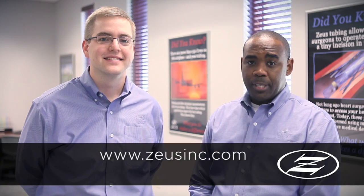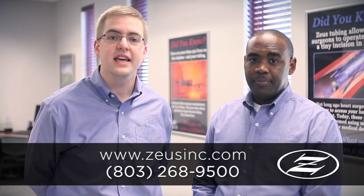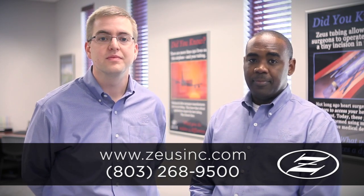To learn more about flaring and flanging and other optimized tubing solutions, visit us online at www.JuiceInc.com or call us at 803-268-9500. Thanks for watching!